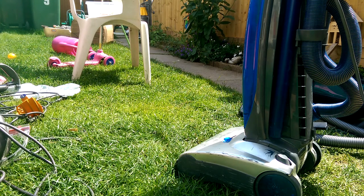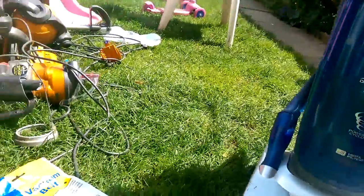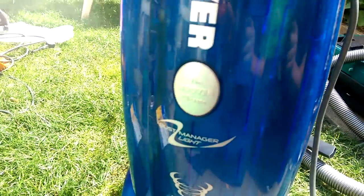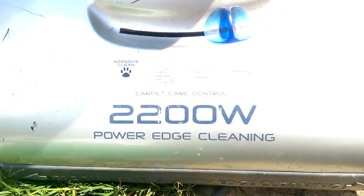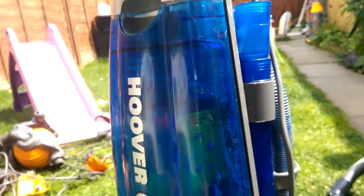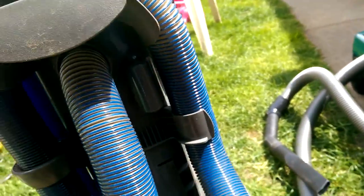Hello my vacuum cleaner chums, on this magnificent video Friday and welcome to this, the last shitefest vacuum cleaner - the Hoover Dust Manager Light, 2200 watts. I can hear my electricity meter crying.